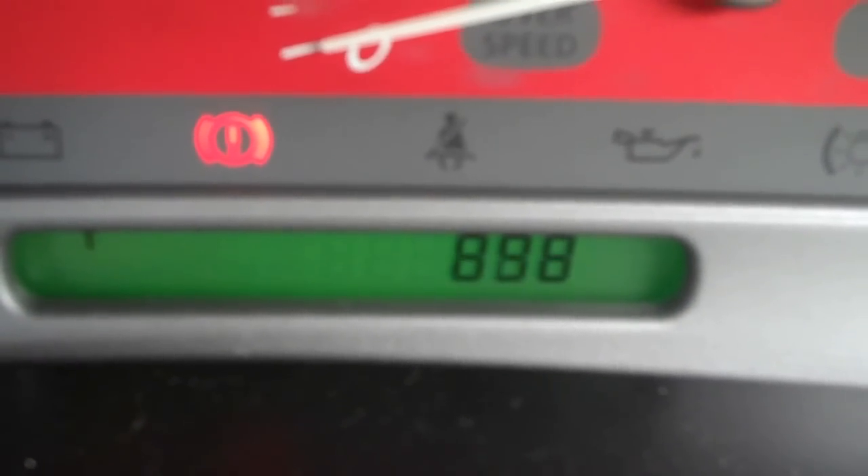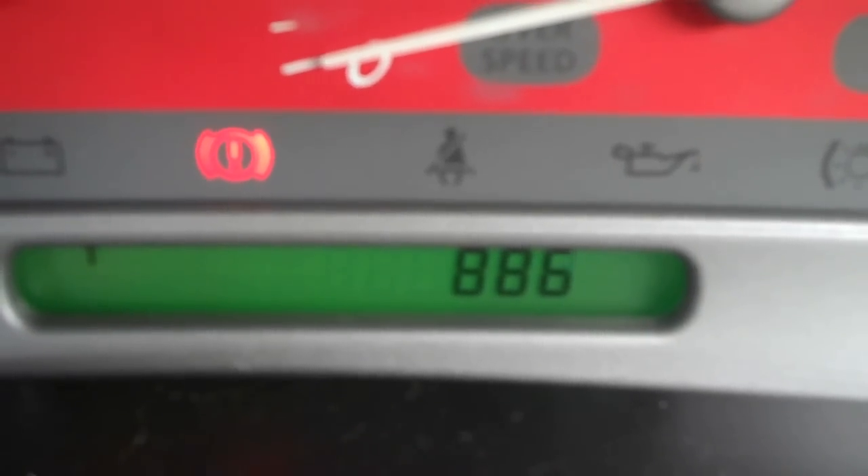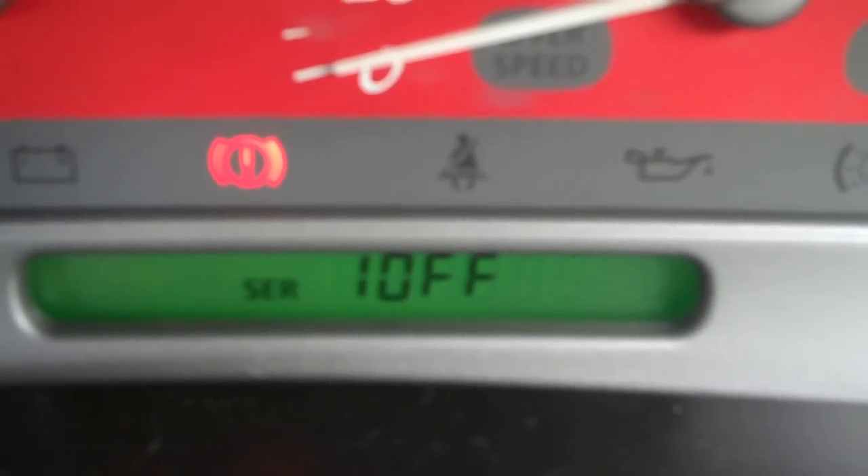Then there's an over speed setting or something like that, I don't know what that is exactly. That's your trans revs. And I don't know what some of the other settings are either.